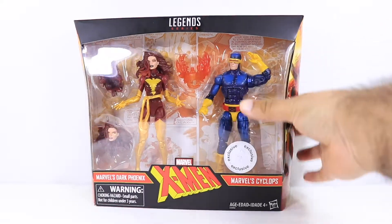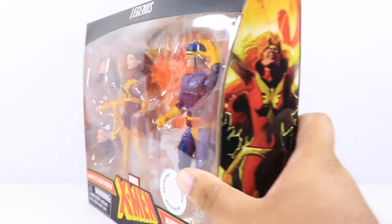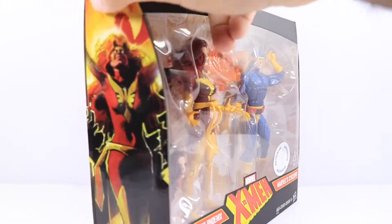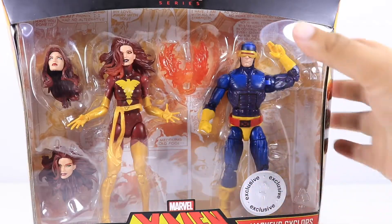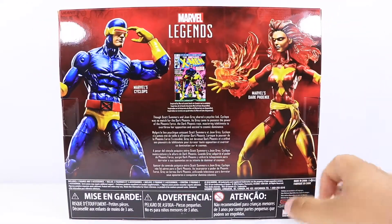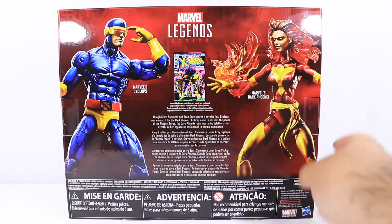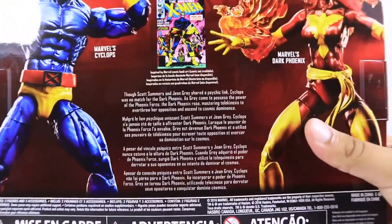As you guys can see, we have the Uncanny X-Men logo right over here at the bottom, which I really do like. Nothing much at the bottom. Then on the left and right side, you have a cool picture of the Dark Phoenix. And within the box, you can see comic strips from that comic, which I really do like and dig. When you come to the back side, you have the figures posed up. You see Dark Phoenix with her Phoenix accessory, and then you have the comic right over there, which is pretty cool.